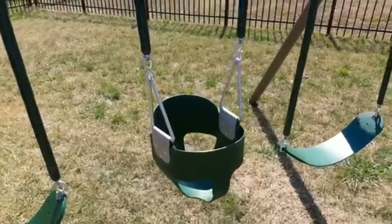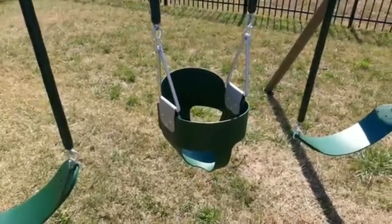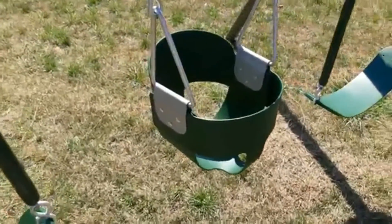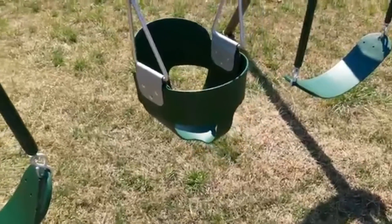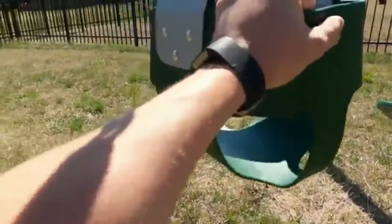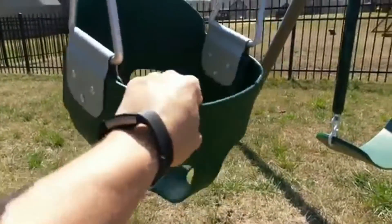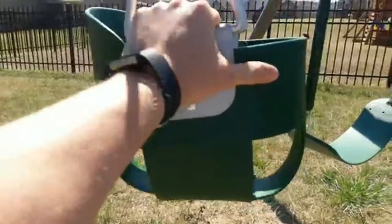I want to do a little review of each of the different pieces of the playset, and I'm going to start with the baby swing because I am really impressed with this thing. First of all, it came free with the Costco deal, and this is like playground-grade material — like the commercial or public playgrounds.